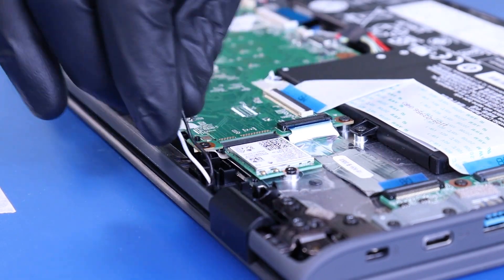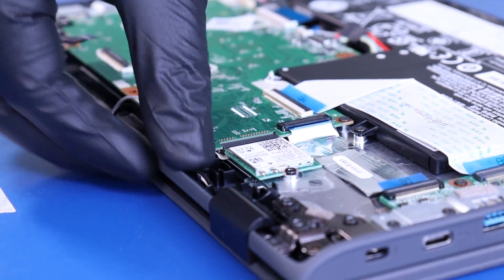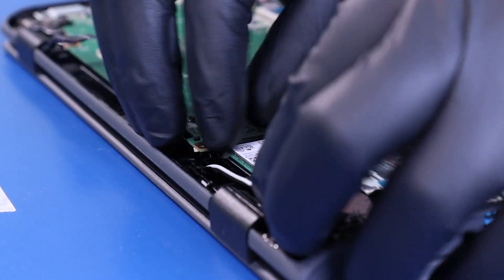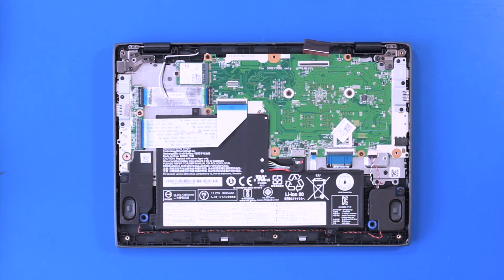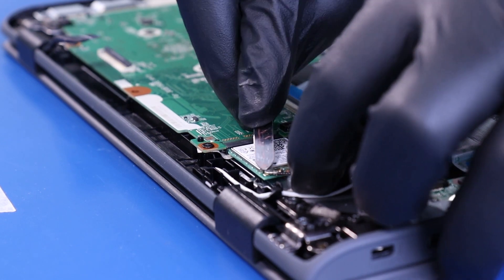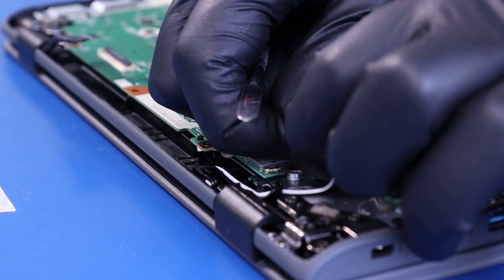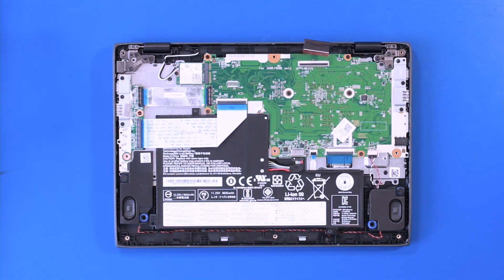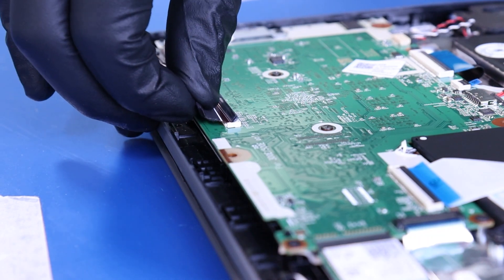Wind the antenna cables back into place and replace six 5mm screws. Gently push down to plug the antenna cables back into the WiFi card. Plug the LCD cable back into the motherboard and secure the locking clip.